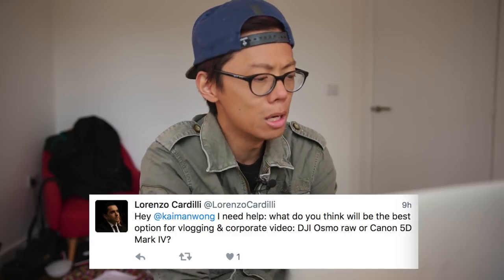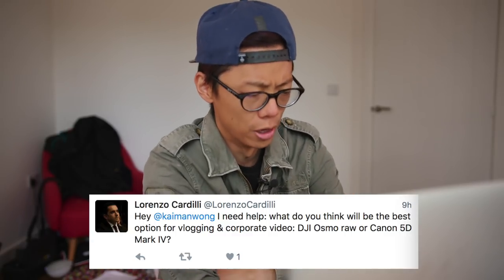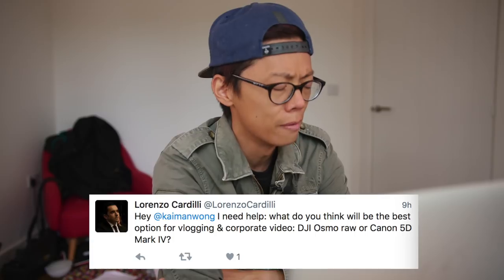Time to get stuck into some of your questions today. Someone asks: what do you think will be the best option for vlogging and corporate video — DJI Osmo Raw or Canon 5D Mark IV?